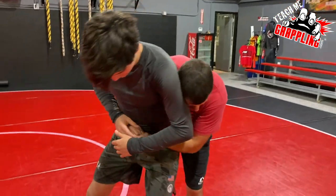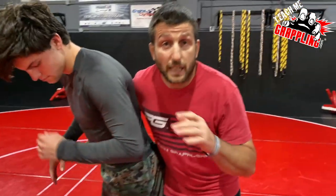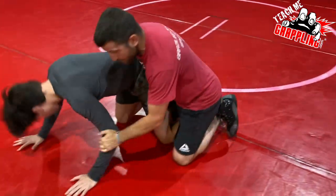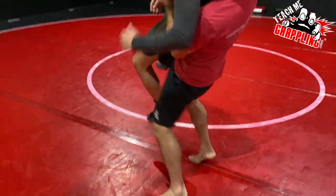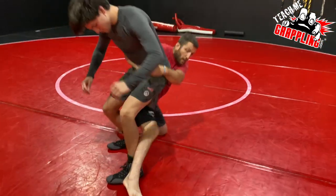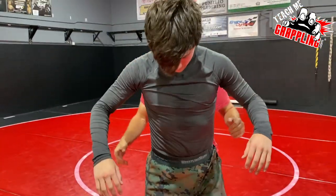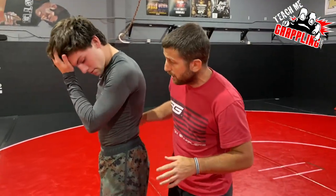I'll start with Alex here. I need a mat return. A mat return is basically controlling the guy — maybe you do a trip, bring the guy down, maybe you step in front, pop your hips and do a lift. Those are your typical moves. You might see our cross scissor trick going back — that's a good one.